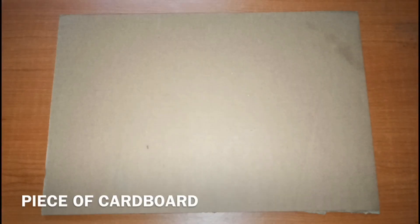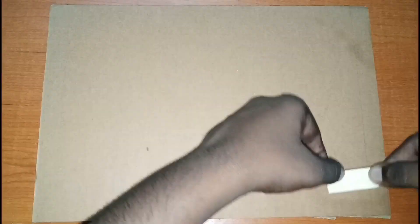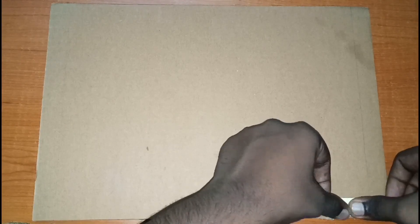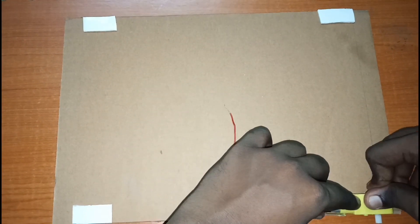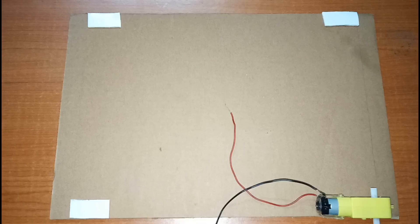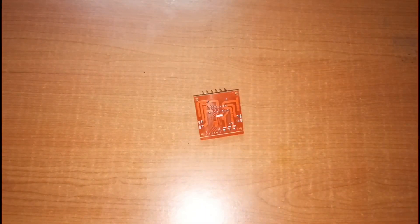First, we place the piece of cardboard on the table and stick double-sided tape on it. Then we'll peel it and stick the DC motors. We'll also stick the double-sided tape on the motor driver and the Arduino Uno.